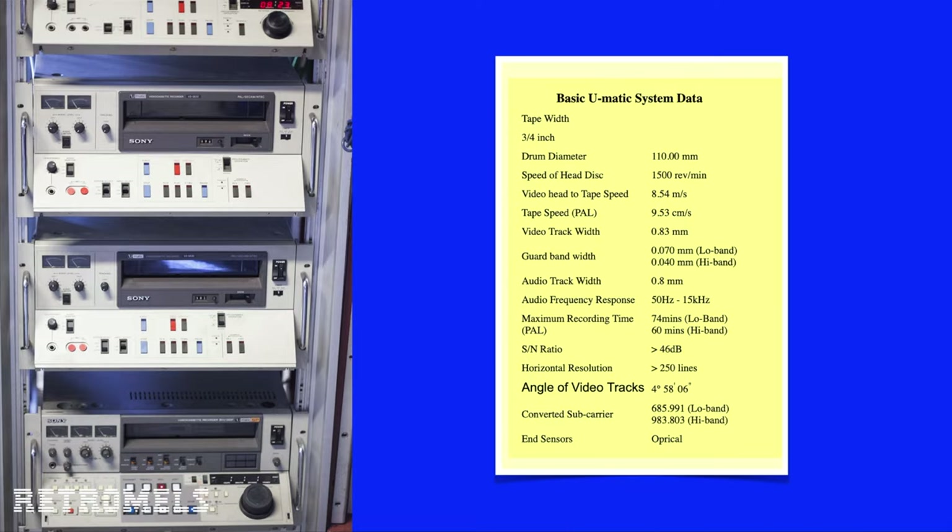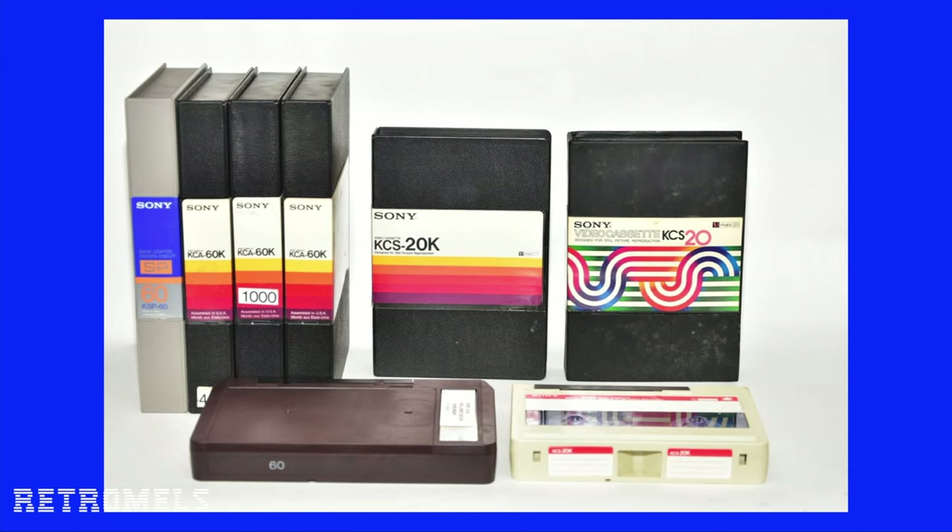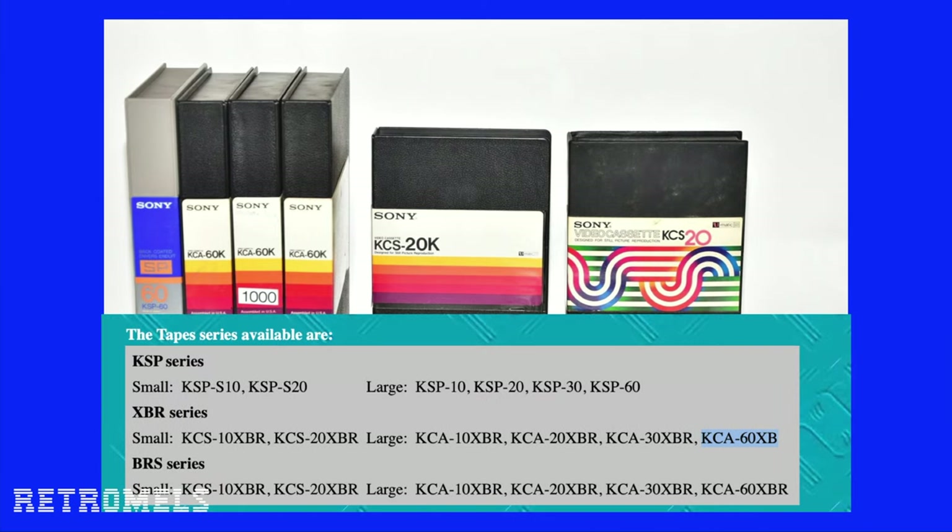Also in professional use their size didn't quite matter, since most of the time they would spend in rack mounts. Some basic U-Matic system data: the head spins 1500 times a minute and is 11 centimeters wide. The tape speed in PAL is 9.53 centimeters a second, whereas with VHS it is 2.339 centimeters a second. A large amount of tape variations were produced. All this info I got mainly from the website U-MaticPAL site.com — if you need more info I'd suggest going over to them.